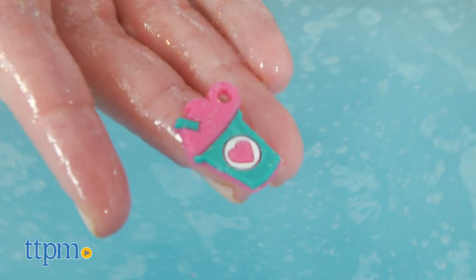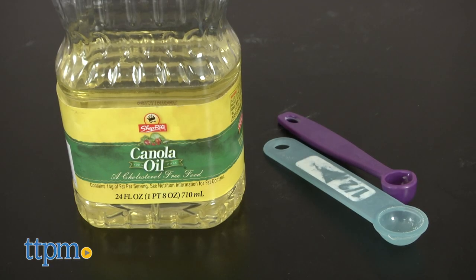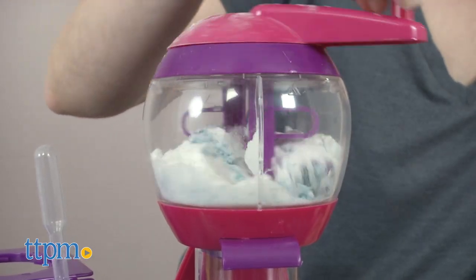The kit comes with almost everything you need, though there are a few supplies you'll have to grab from home, such as oil and measuring spoons. The bath bomb maker unit is pretty cool.